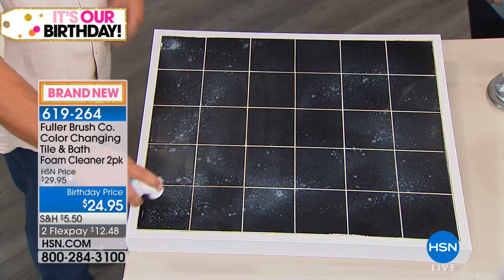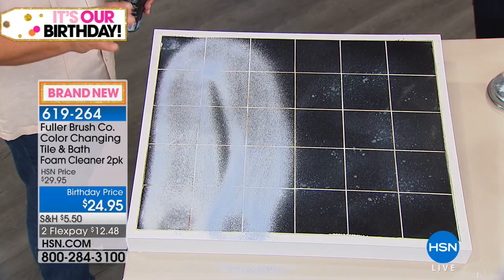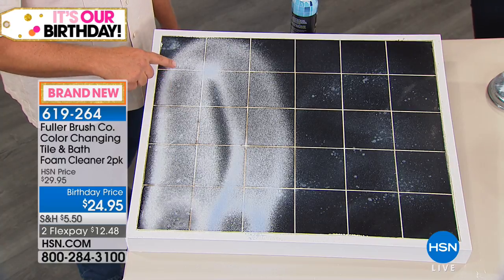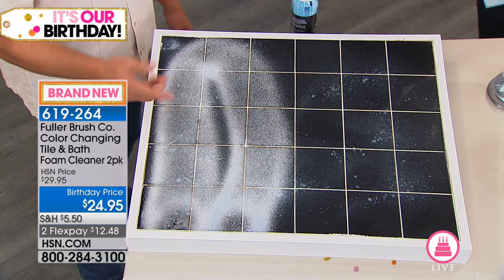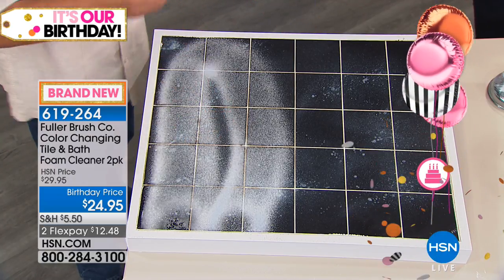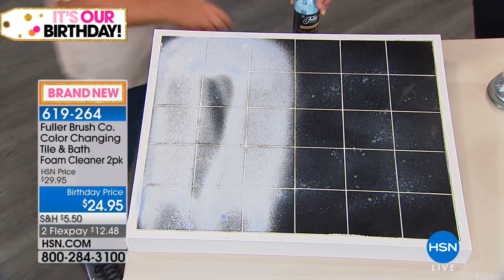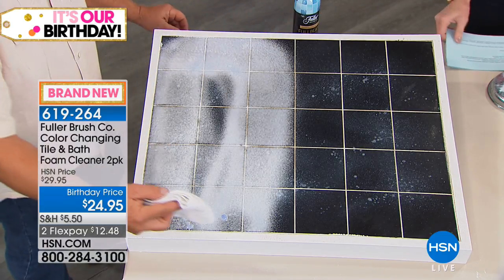It kind of repels the dirt, so you'll clean less often. As I spray this on, you'll notice the color is blue. I'm going to let that sit for a second. You'll see it change from blue to white as the cleaner does its job. If this wall was vertical, you'll notice it's a foam, so the foam stays where you spray it — it's not running down the wall like a liquid cleaner. And once it turns white, going from blue to white, you know the cleaner's done its job.